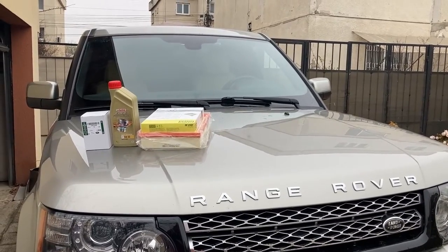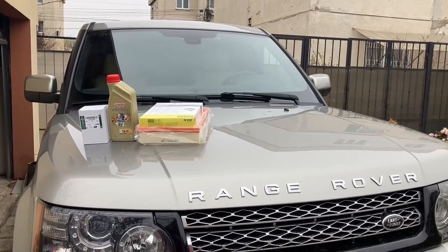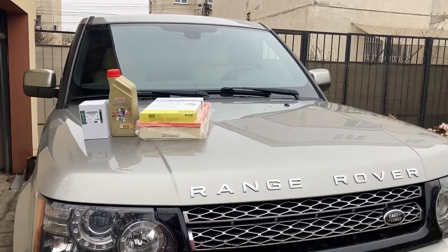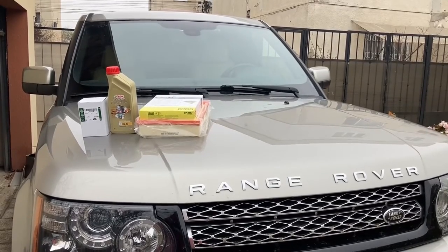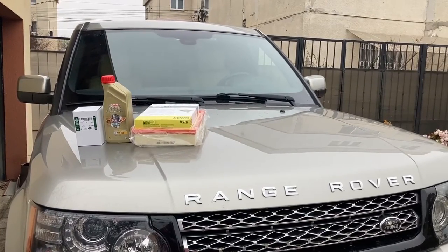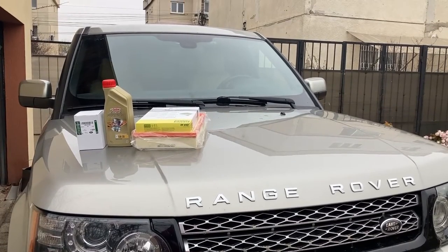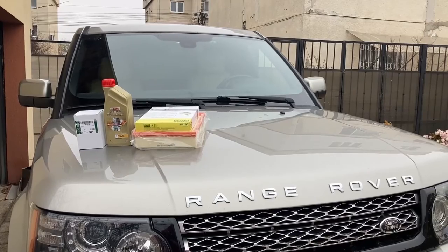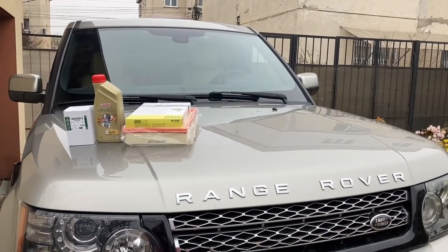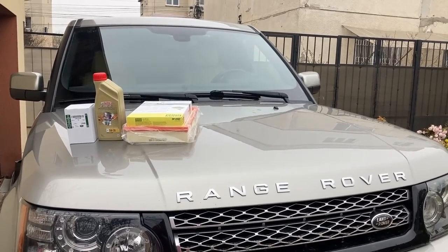Good day everyone, another cold December day here with a dog in the background apparently. We're back with the Range Rover, which is due a service — oil and filters, nothing particularly special — but I wanted to film the procedure this time to point out various details which are important when servicing this kind of car: Range Rover Sport and Discovery 4 with the TDV6 or SDV6 engines.